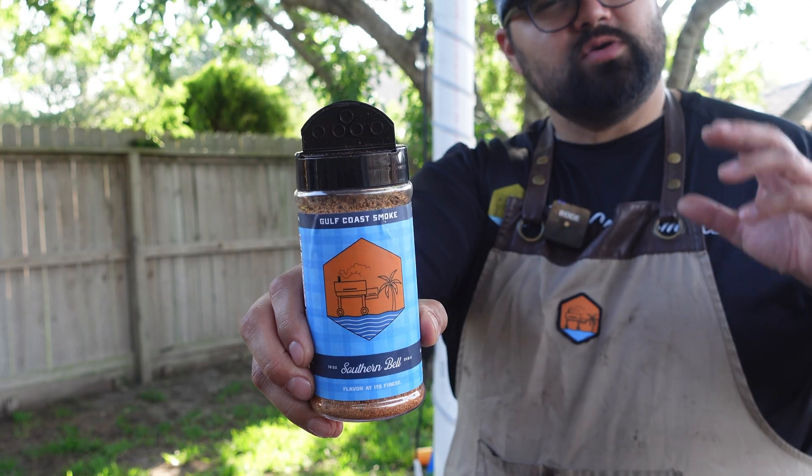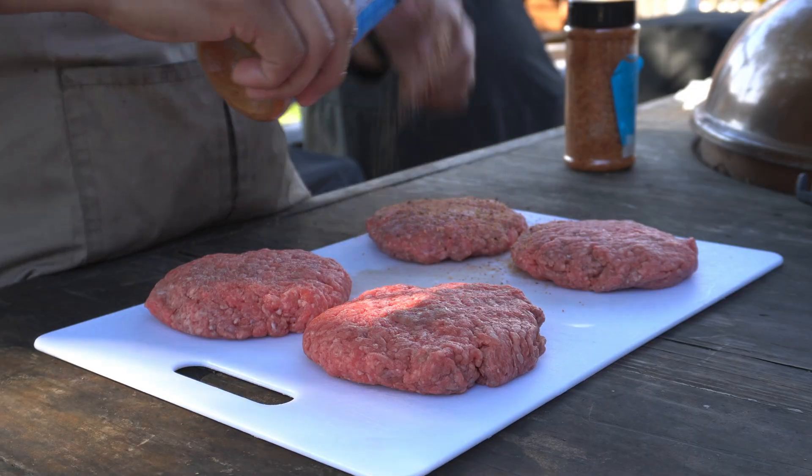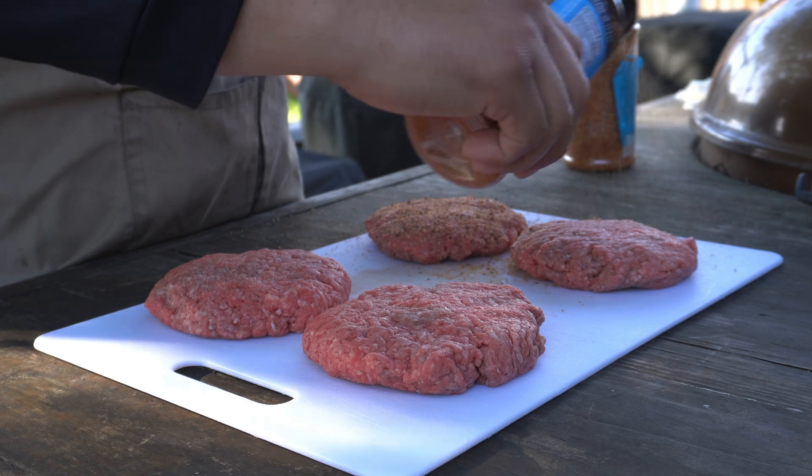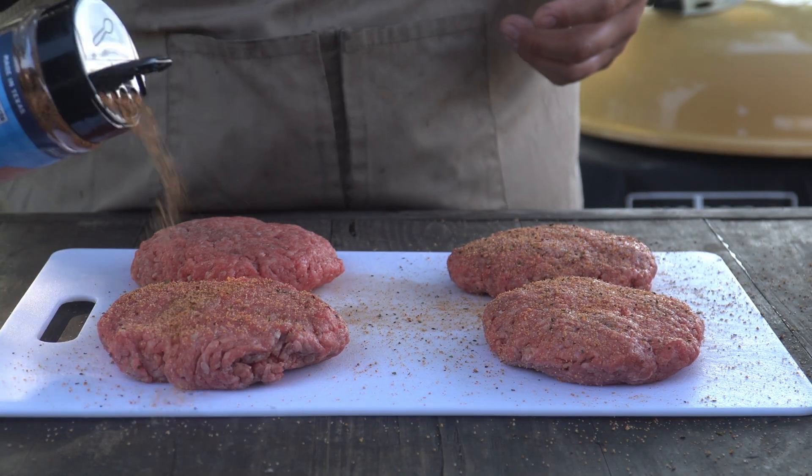Today we're making a barbecue burger, so I want to add some delicious barbecue flavors. We're going to start with a little bit of Southern Belle — this is going to bring that salt, pepper, garlic, and those savory notes to this burger. Hopefully I can actually get it on the burger and the wind doesn't take it away.